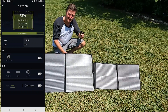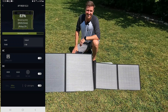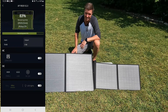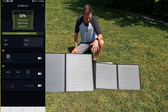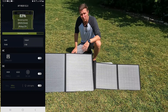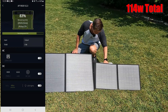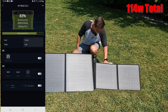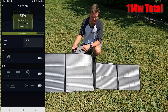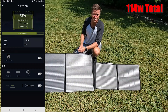I disconnected the 60 watt panel and I'm connecting the 100 watt panel. Now that I've got the 100 watt panel set up, it looks like it's giving me about 74 watts. So in theory, if I connect these two together I should get 114 watts going into my power station. This power station can handle up to 60 volts, so I'm going to connect these MC4 connectors in series, which should give me the 114 watts that I want.